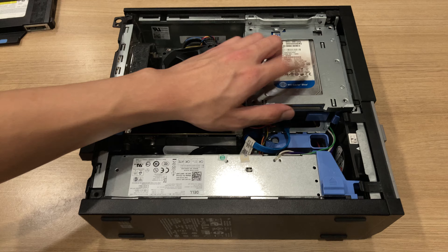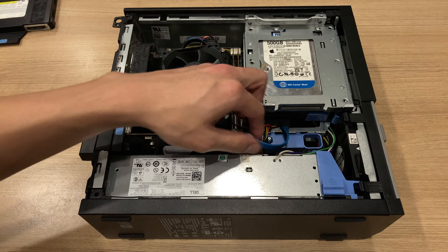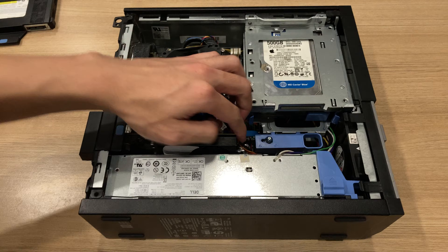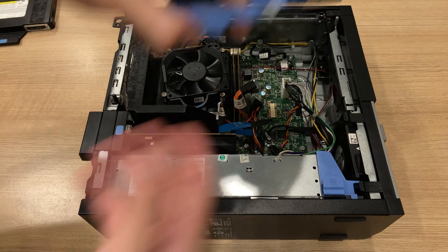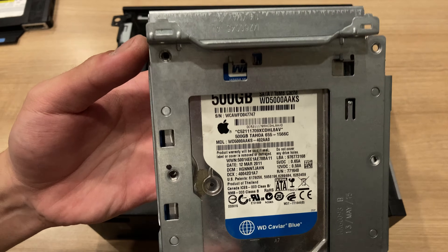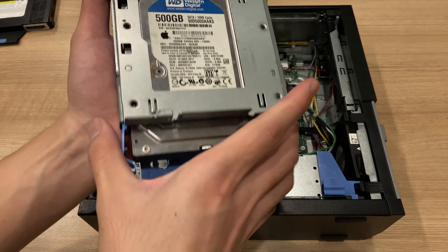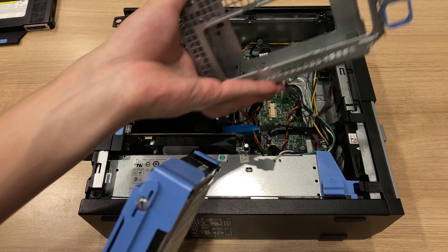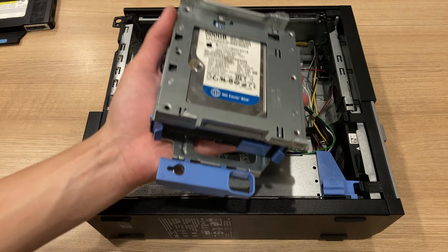Now you can see the hard drive there — in this case it's not the original hard drive; I actually took it off an iMac. You need to take out the data and power cable just like the optical drive, then after you unclip the locking mechanism, you can move it upwards, tilt it, and take it out. It's a 3.5 inch hard drive on a drive sled, and usually you'd take it out and replace it with an SSD.